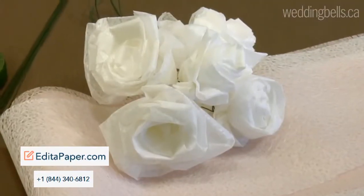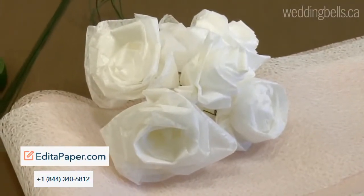So right now I have Judith here with me, the store manager of The Paper Place, who is going to show us how to construct these lovely papers into something really pretty, like these pretty roses. So Judith, what kind of materials would we need to use to construct something like this?